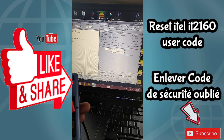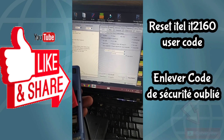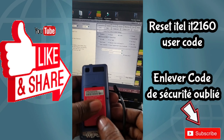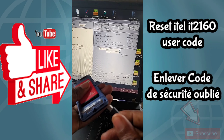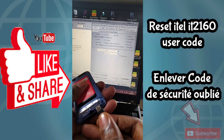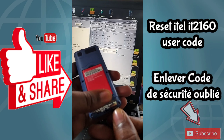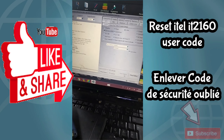All you have to do is remove the battery, then connect the USB cable before pulling the battery back in — just for this step. Then you will see the phone is connected to my computer.